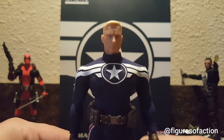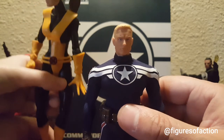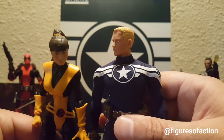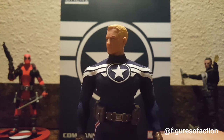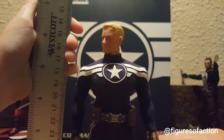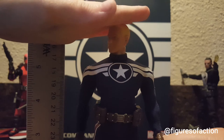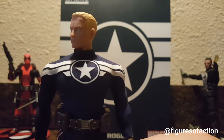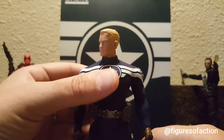They are almost the same height as Marvel Legends — they're both about six inches tall. Let's see how tall he is with the ruler. Six inches. They're almost the same height, though the Marvel Legends figure appears taller because of her high ponytail.